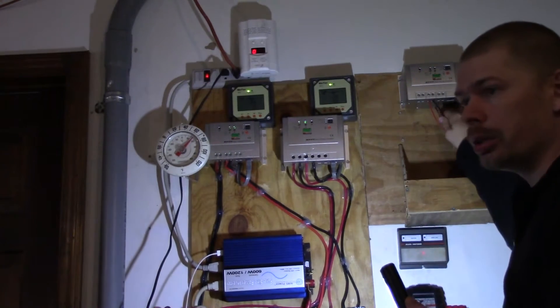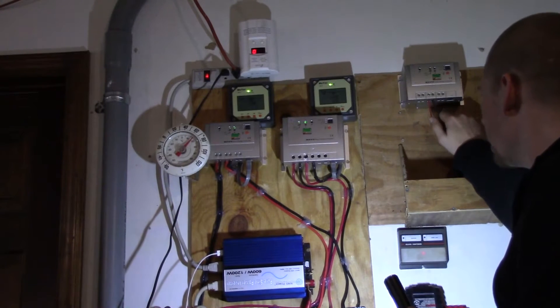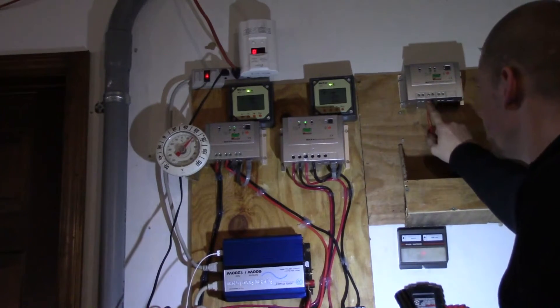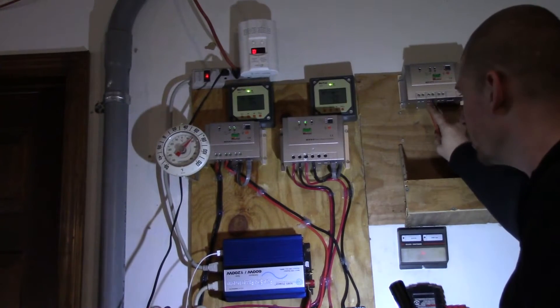I took it apart and I soldered the wire directly between the fuses. Now since I've done that, I have to put a fuse in between here — that's a 30 amp fuse, because that was what was inside there before.